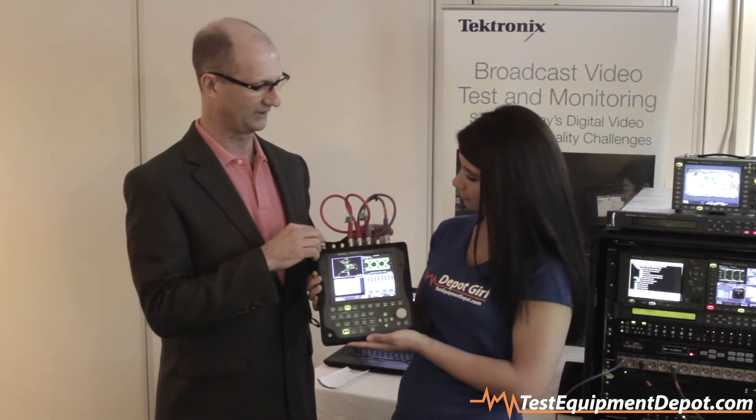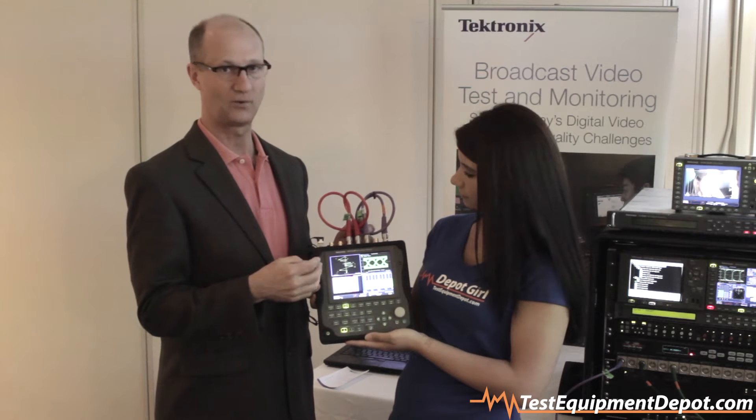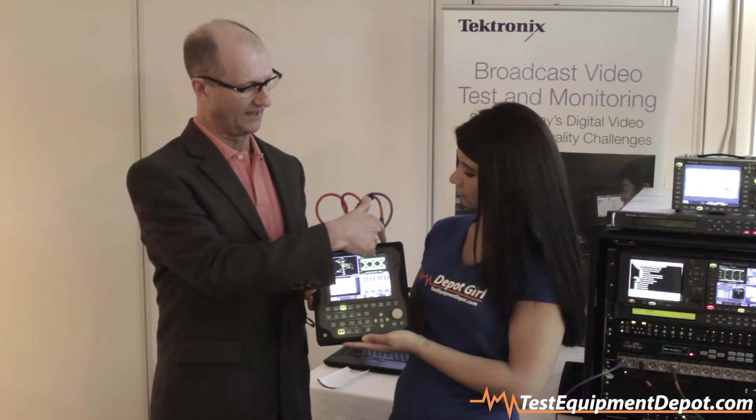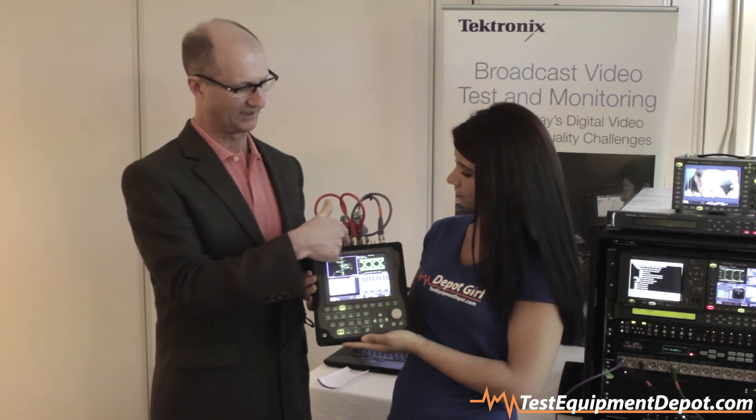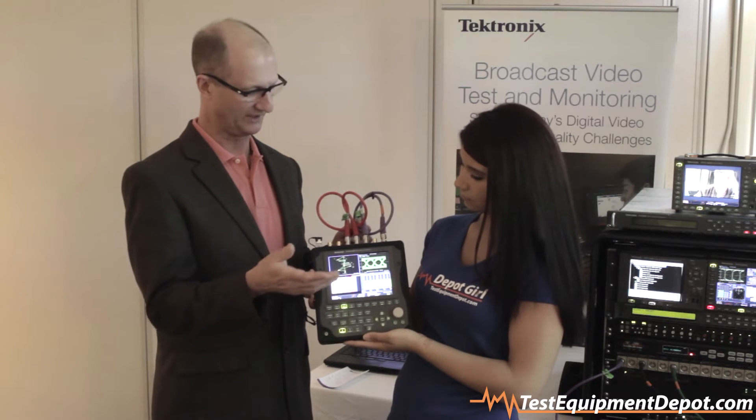The device has multiple inputs. It has SDI inputs which are BNC connectors for standard def, high def, and 3G. It has A and B inputs. It has a stress loop which simulates 20 meters of cable, so you can see how far you are from a digital cliff.